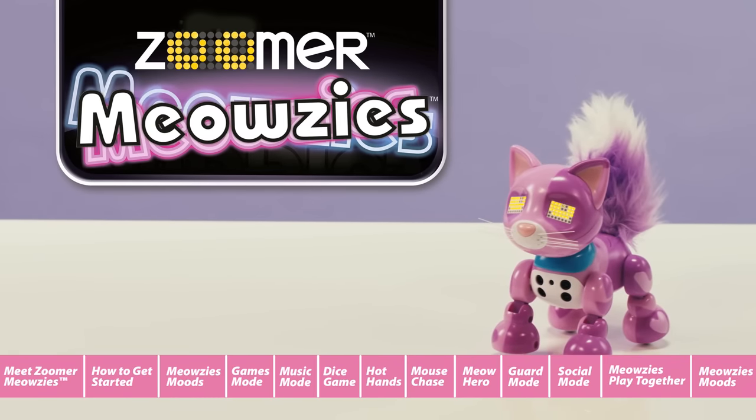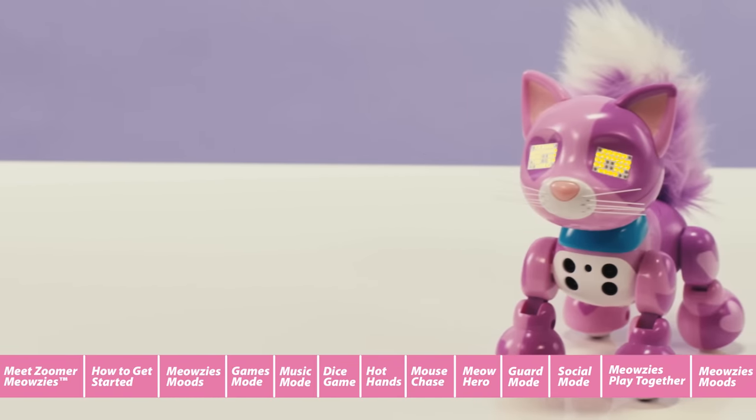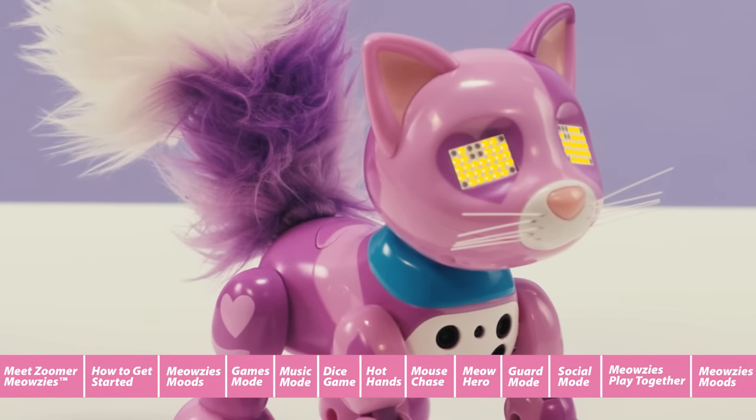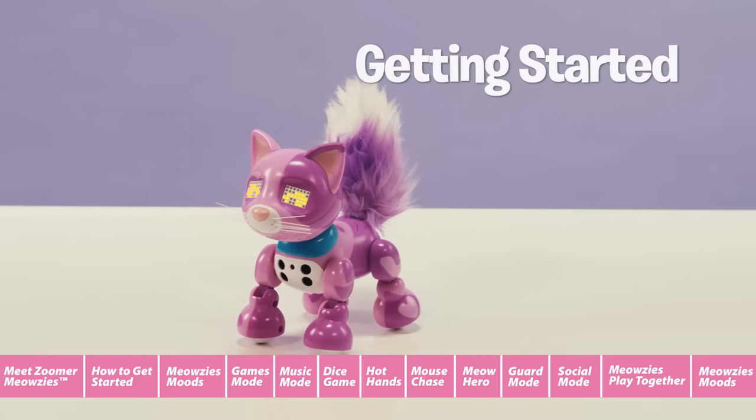Meet the Zoomer Meowsies, adorable fluffy-tailed kitties you can't help but love. We're going to show you all the really meow-nificent stuff your Meowsie can do. Let's get started.